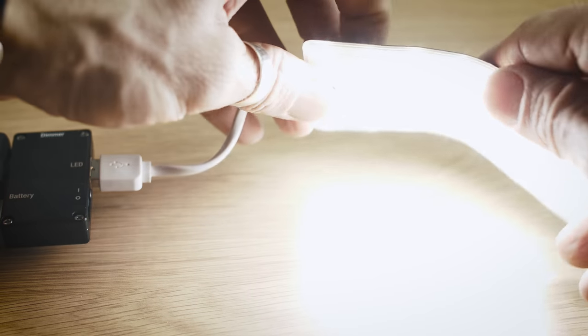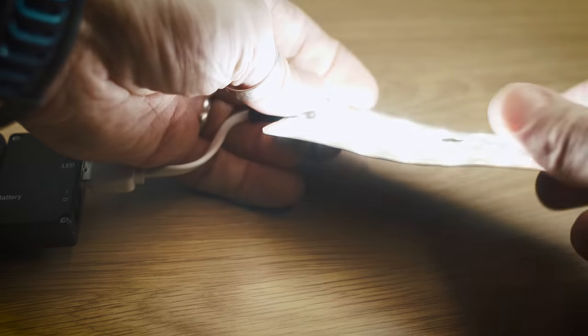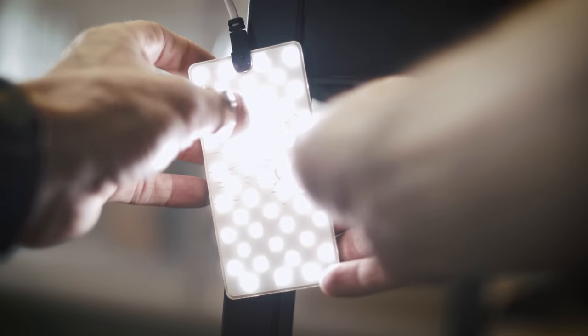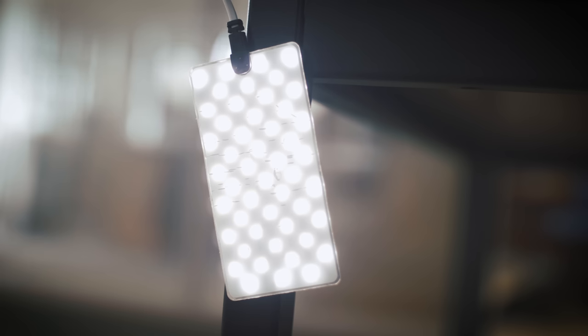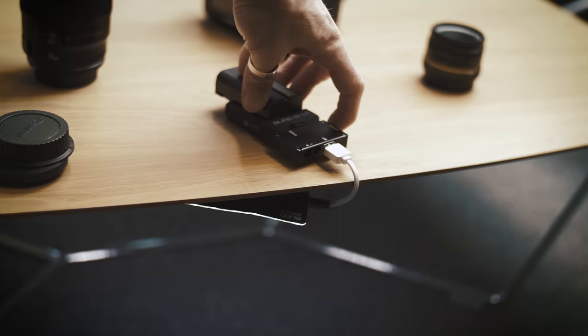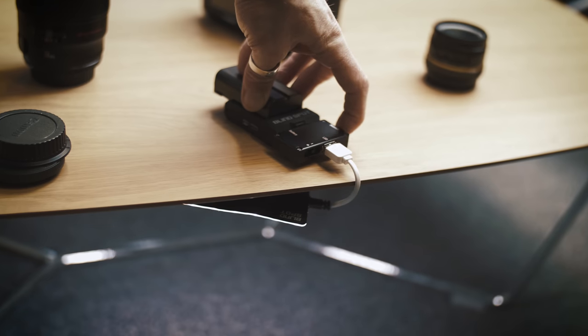It's super light — it only weighs 19 grams. The light came supplied with some velcro strips and some small magnets, so you can attach it to any metal surface, and with the velcro you can put it underneath things — underneath a table, a bookshelf — you can literally hide this thing anywhere.